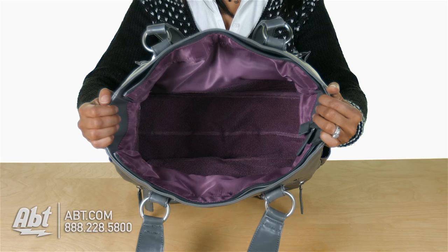To learn more about all the Kelly Moore bags we carry here at APT, visit us at APT.com. And be sure to like, comment, and subscribe on our YouTube channel.